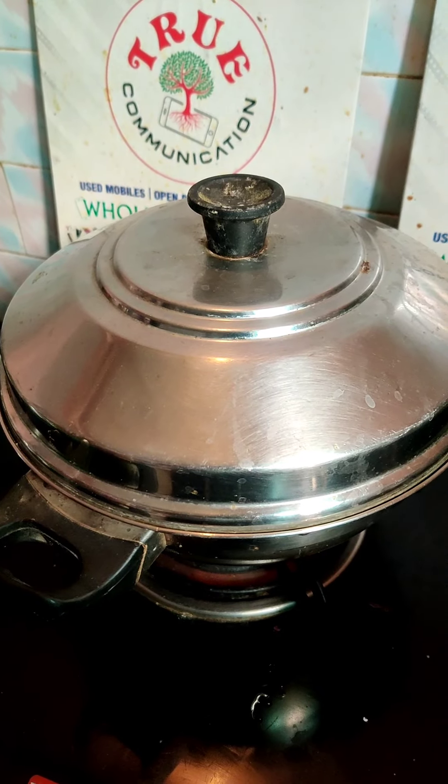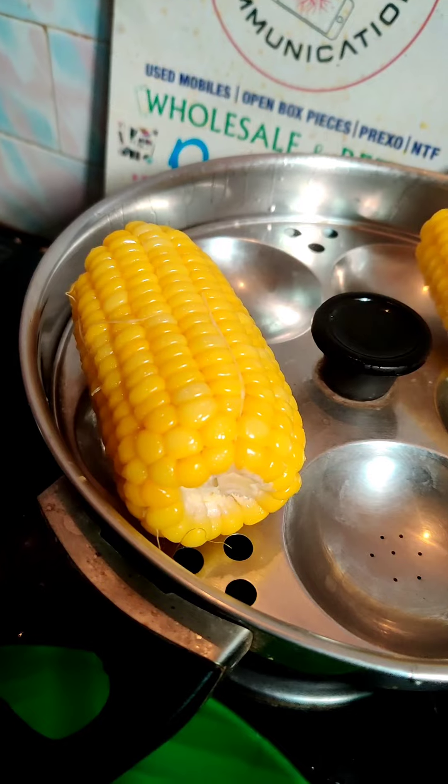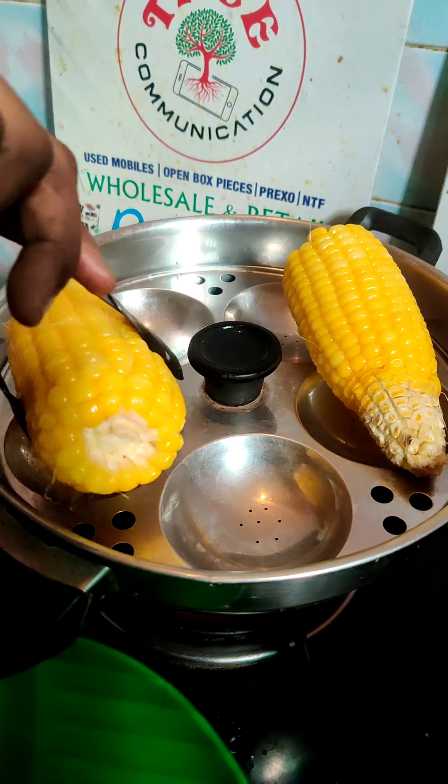Hi guys, I'm going to show you what I'm going to show you in this video. I'm going to show you a sweet carne and pepper. That is what I am going to show you in here.